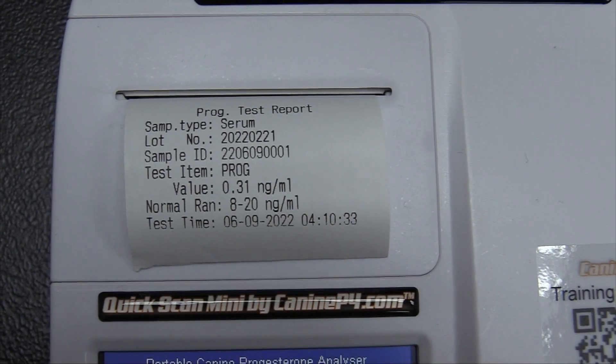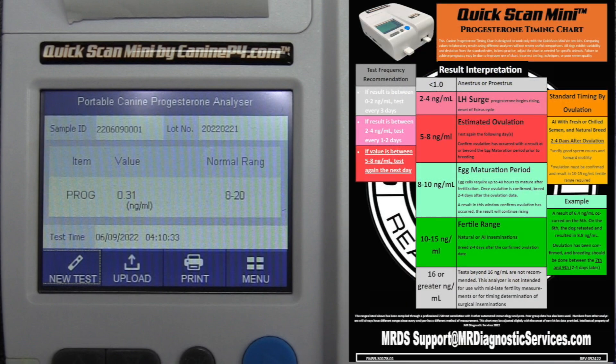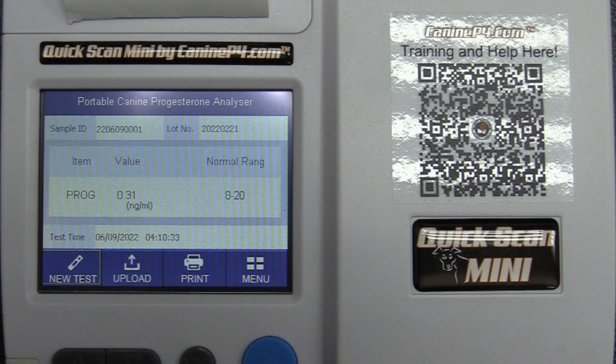Once the 15-minute test is complete, the result will appear both on screen and on the printout. Tear off and save the printout for your records — it will also be saved in the machine's history. Here we have a value of 0.31 nanograms per milliliter. Compare that to the timing chart for the QuickScan Mini to interpret the result; this value is below LH surge, indicating anestrus or out-of-heat cycle — only a trace amount. The chart also provides a test frequency recommendation. The printout displays the date, time, a random sample ID number, and the test item PROG, which stands for the progesterone test. Thanks for watching — please stick around for our next video on how to interpret your test results.